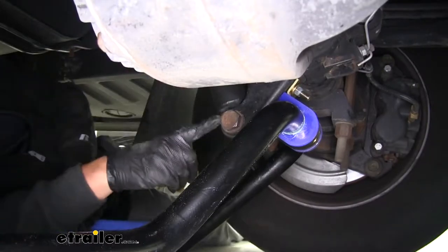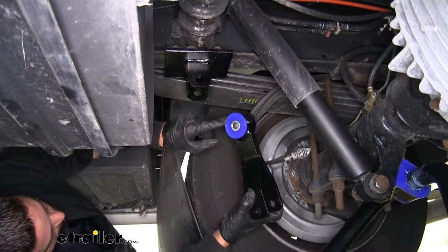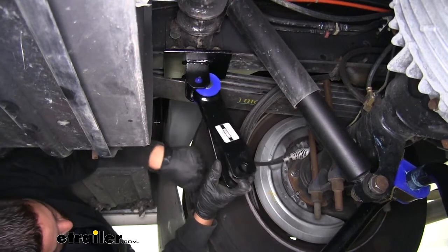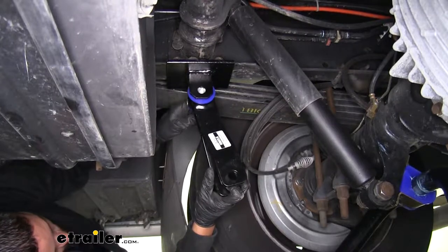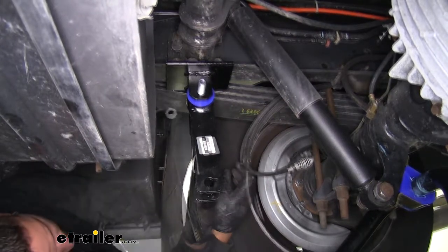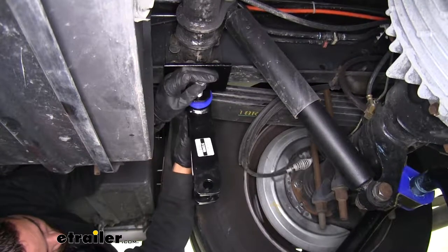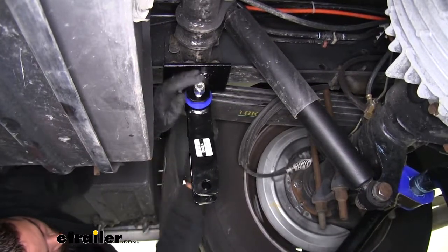Make sure you do that for both sides. Then we can grab one of our end link brackets. The round section with the bushings in it is going to go straight to the frame bracket that we installed earlier. Take one of our long bolts, coming from the outside, pass it through the bracket and through the link, and then secure it on the other side with the lock nut. Make sure that you're coming from the outside of the frame going in — that way we can clear the leaf spring and not have to worry about any interference.